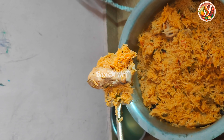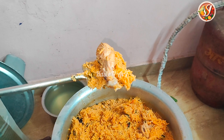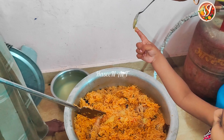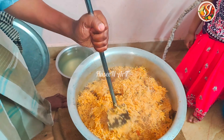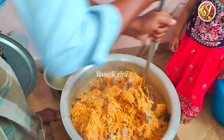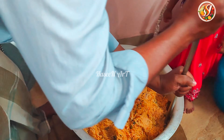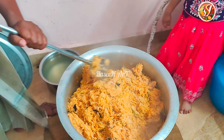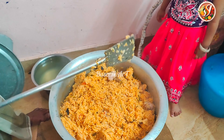The chicken tikka recipe is ready. Now we have the biryani. Now we have the chicken biryani recipe. Now we have chicken tikka recipe.